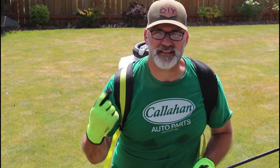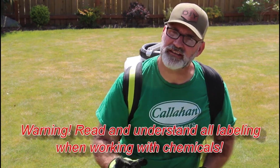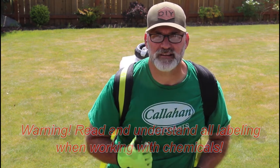One thing you want to remember is this stuff is highly concentrated and it will stain concrete. So be careful around your sidewalks, driveways, foundations, lawn furniture, or any painted surfaces around your home if you don't want it to stain those. Let's get started.